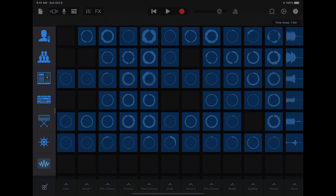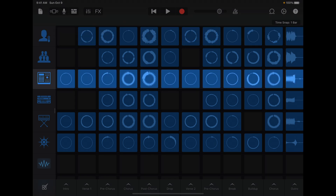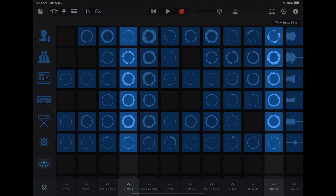Here on the left, each row represents an instrument. We have all of Foxes' vocals here, along with the drums, synths, and so on. And from left to right, the columns are song sections of Clarity like the intro, the verses, chorus, and drops.